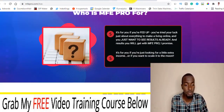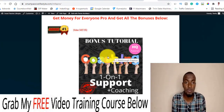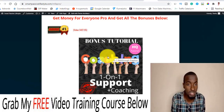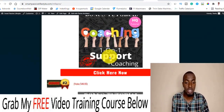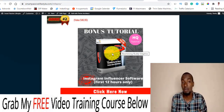Now, what are my bonuses? Bonus number one: I'm going to be offering you one-on-one support with regard to your purchase of Money For Everyone Pro. I believe this is one of the most important things for people when they buy stuff online, because sometimes the product support is not as fast as they want. I'm always there to render my own support, and I'll also show you tips and tricks to help you get results even faster.